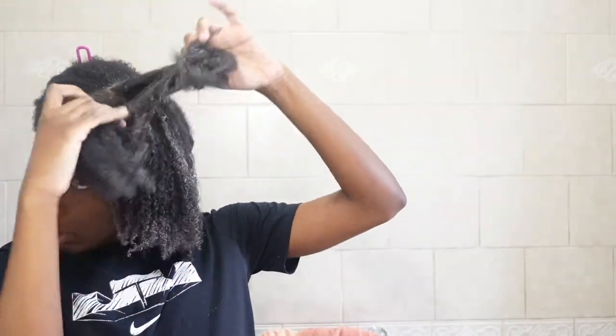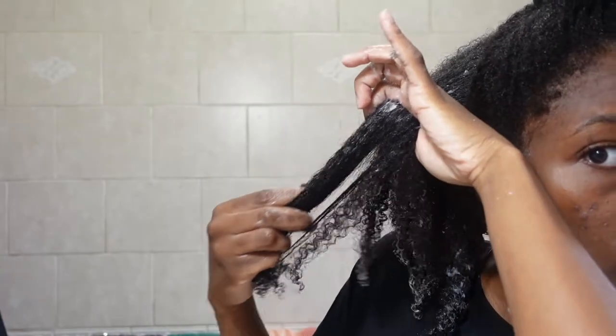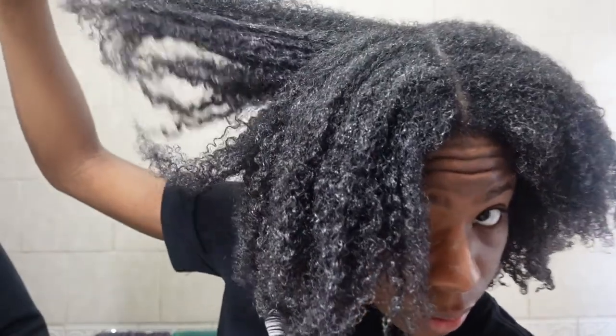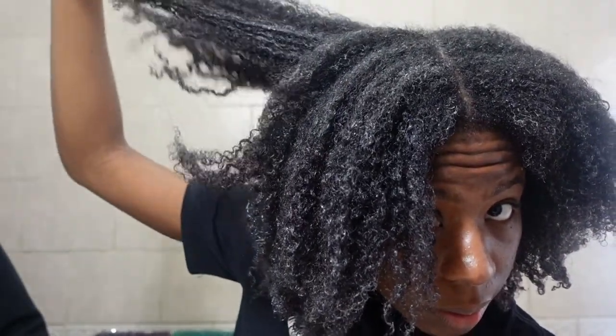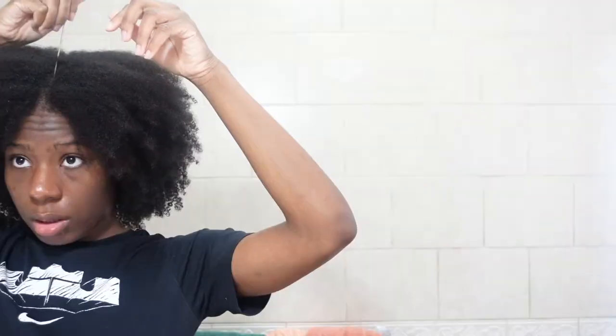Deep conditioning is honestly essential and one of the most important parts of wash day. This deep conditioner really soaked into my hair — it was so soft, so smooth, so hydrating, my hair felt so fluffy and moisturized. Y'all can really see it. I'm just giving my bare opinion of what this line provided.